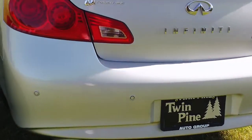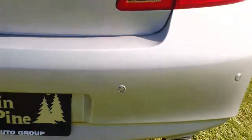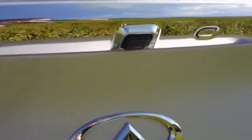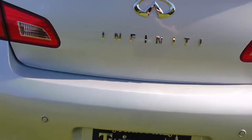Now this one does have the premium package, so you do get the parking sensors all across the rear here. Another really neat option is the backup camera — you can see it right there. So as soon as you put the car in reverse, not only do you have the sensors but you also have the backup camera.